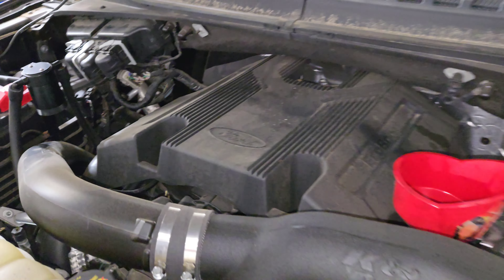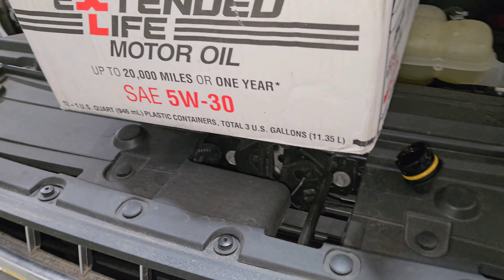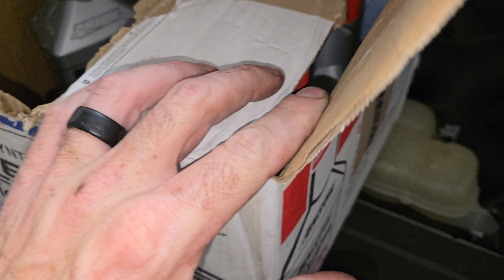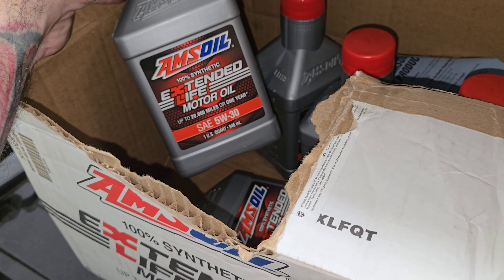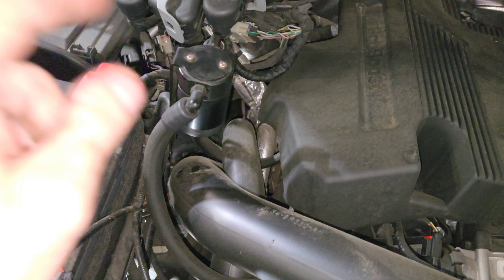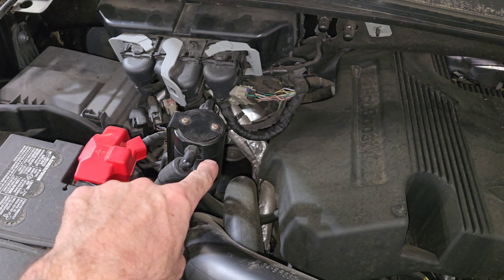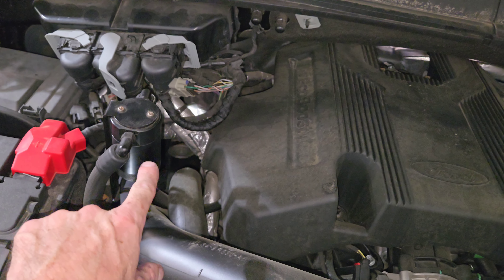This is my dad's 2020 F-150. My father uses Amsoil — he uses the 5W30 because this is a twin turbo 3.5 liter, and yes, it is a 2020 model year. I installed that oil catch can about a year ago. I'm going to go ahead and put the oil in the truck and talk to you about that.